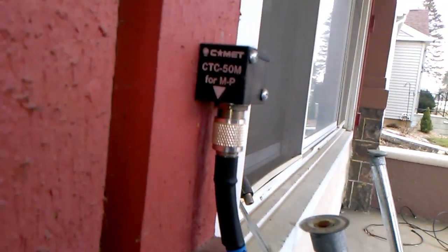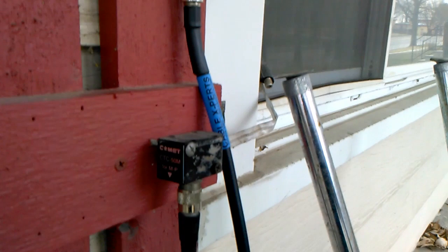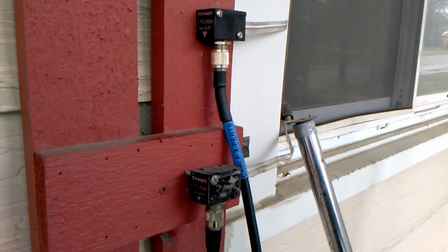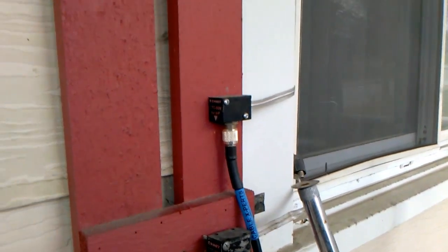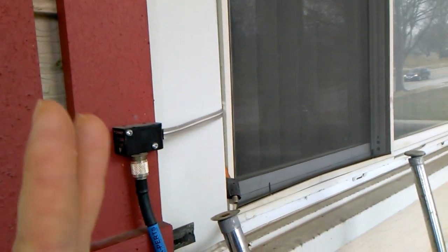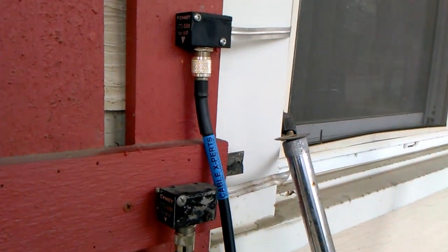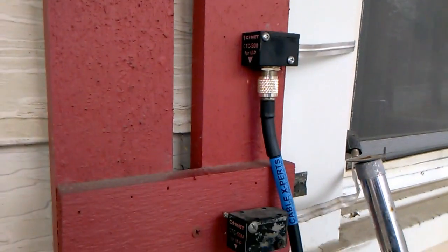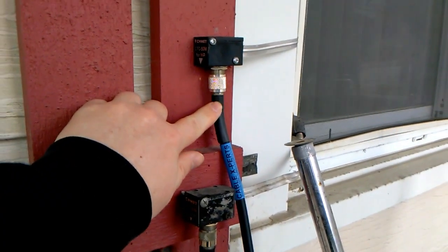This is how I get the coax into the shack — it's the Comet CTC-50M window pass-through. I've got two of these and I'm going to need more because I want to put up an NVIS dipole and get my Alpha Delta DX SWL shortwave listening antenna back in the air. The reason I'm going with these is that my windows slide sideways — they're not the up-and-down type — so I can't use one of those MFJ pass-throughs that you wedge in. These Comet window pass-throughs are the solution: this one is for the HF coax and this one is for the VHF/UHF antenna.